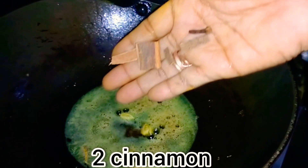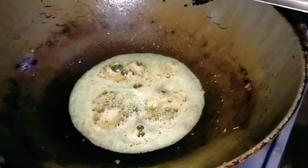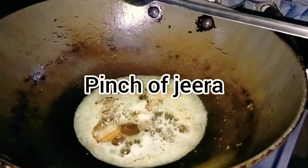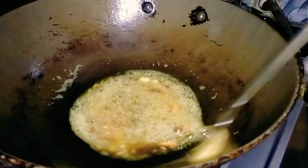Now I will add 2 sticks of cinnamon, 4-5 cloves, and 1 teaspoon of cumin. I will fry all these whole spices for a little while.